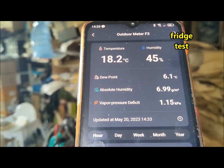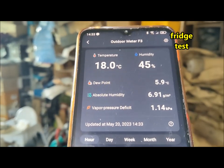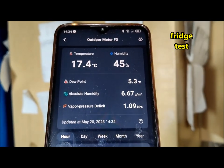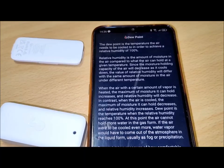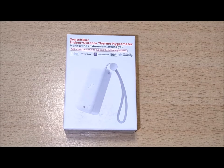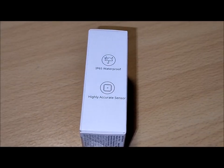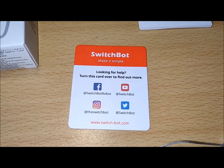Overall, the SwitchBot Meter is a great addition to the SwitchBot ecosystem. It offers reliable temperature and humidity monitoring, seamless integration with the SwitchBot Hub for enhanced functionality, and the ability to export and analyze data for a comprehensive understanding of your living environment. Whether you're a weather enthusiast, a gardener, or simply someone who wants to maintain optimal conditions in your home or outdoor spaces, the SwitchBot Meter is a must-have device.